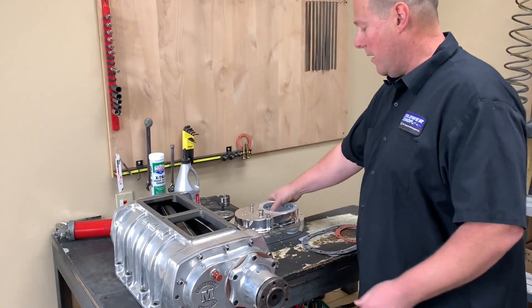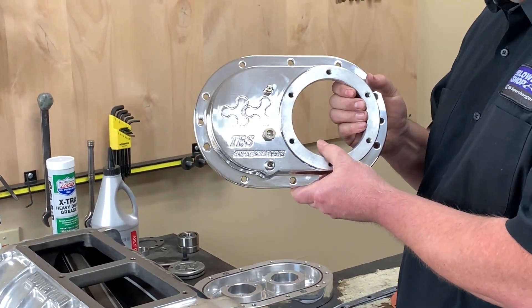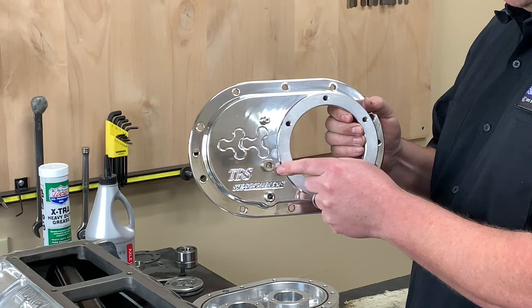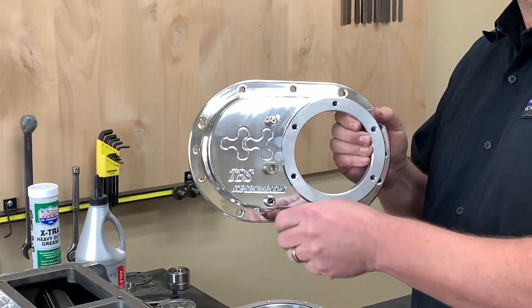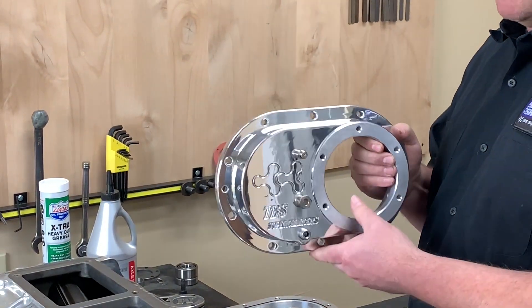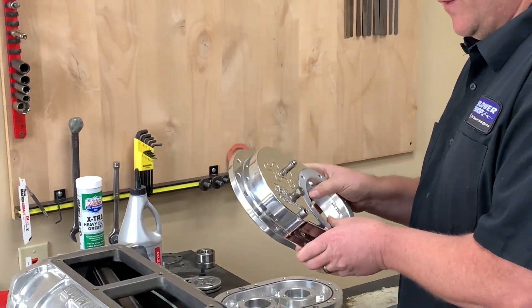Here at The Blower Shop, what we've done on our front covers is machine them with a drain plug already installed, along with an oil level port and a pressure relief valve. This allows you to easily remove the drain plug and drain it quickly for a much easier and cleaner oil change on the front of the gear case.